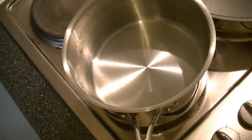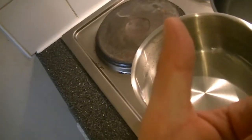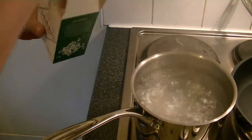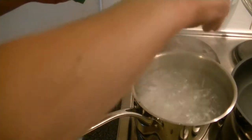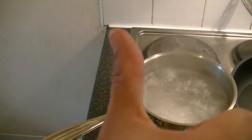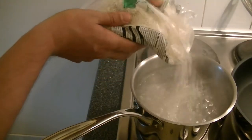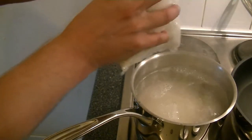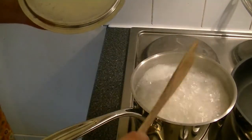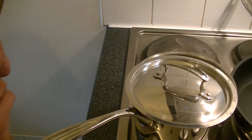Righty-right, ladies and gentlemen. The first thing to do: get yourself a pot with water and bring the water to the boil. When your water is boiling, season with some salt. Then get your rice into the water and give it a good stir. Let it cook for eight minutes.